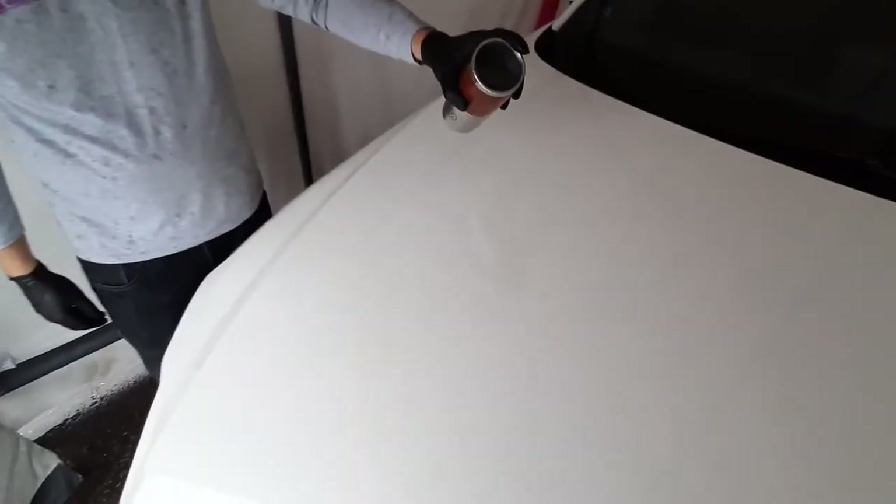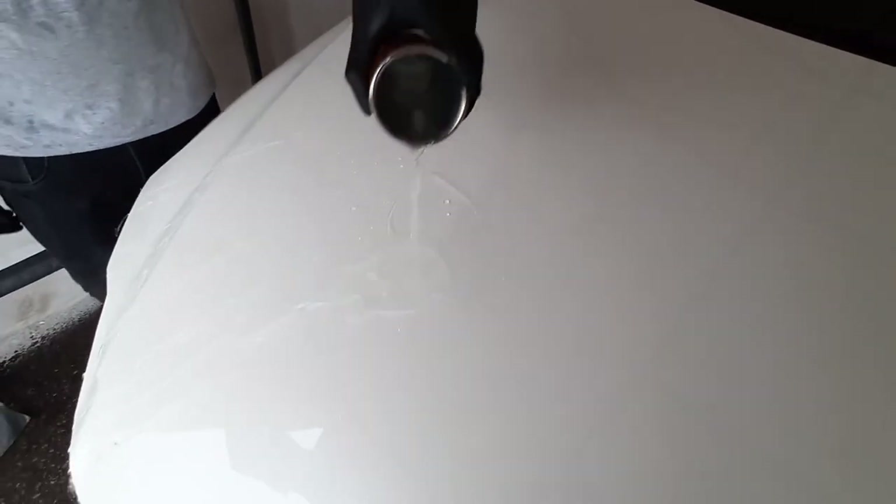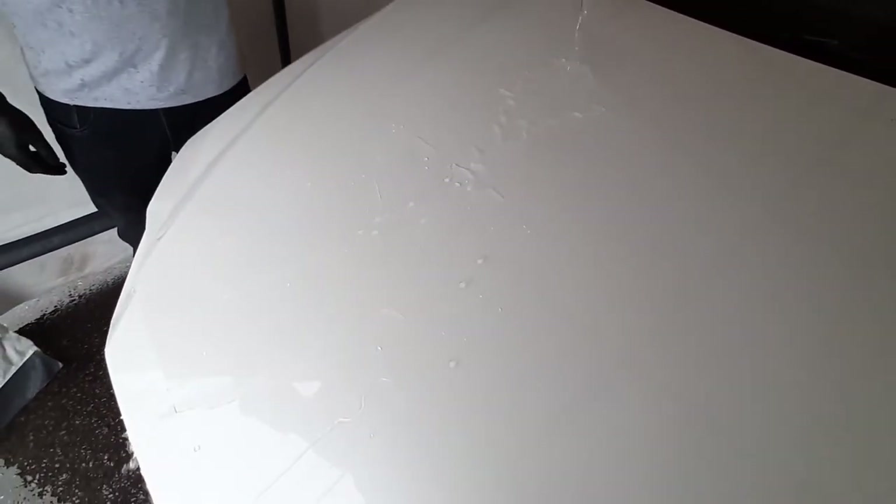The vehicle has cured overnight and now on to the water test. As you can see, excellent hydrophobic qualities in the G-Technique Platinum 5-Year coating — the water wants to virtually jump off the paint.